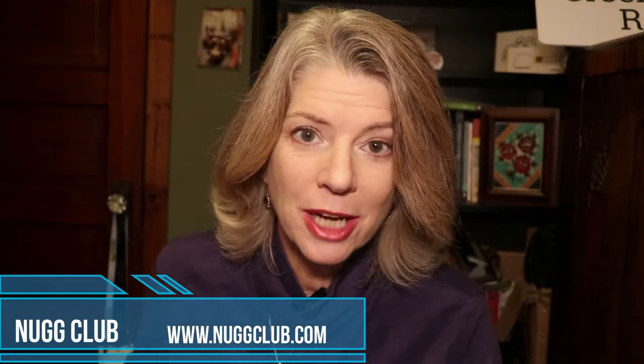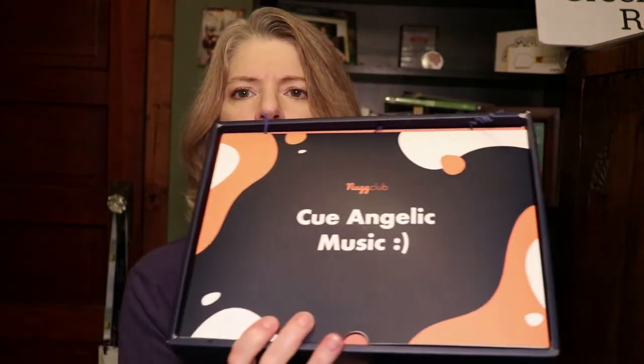This week we're doing Nub Club. They did not pay for this video — they just sent us a box of goodies for free. First, this is a really quality, beautiful box.